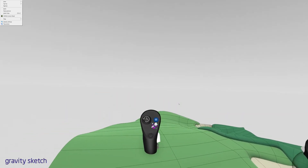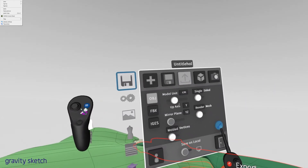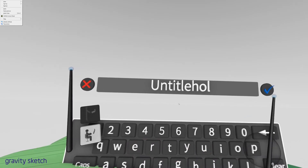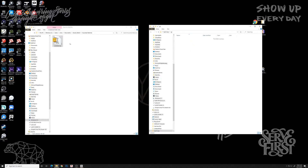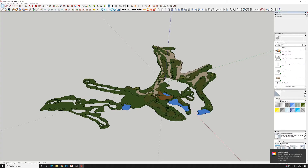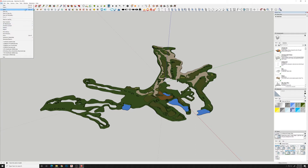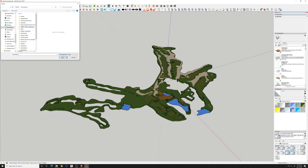I think this is about the view that I had and that I want, so I'm going to export this out. I'm going to save this as a random name and it creates a little zip file for us. We'll leave Gravity Sketch, drag this into another folder, and extract all the files. You get the OBJ and I'm going to import that back into SketchUp.